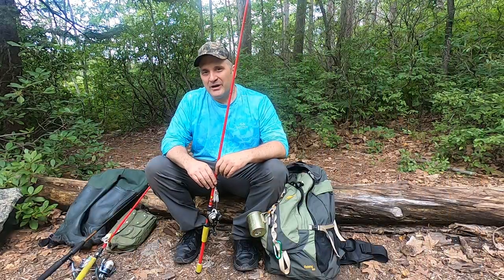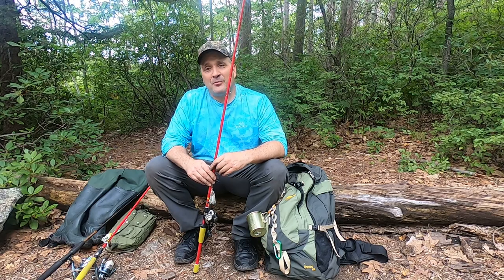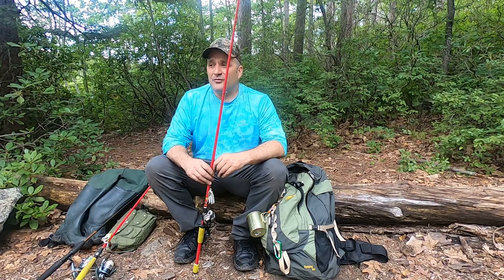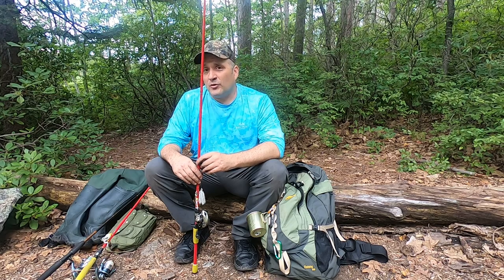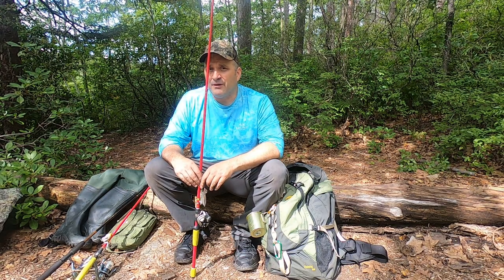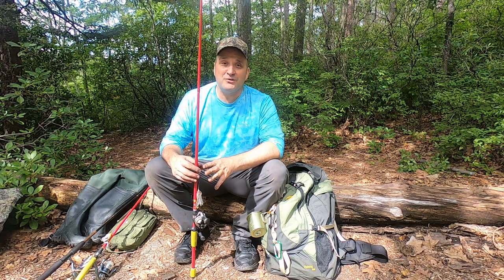That's going to wrap up another episode. Thanks for watching — I hope you enjoyed my review and cooking demonstration of the Firebox Stove 10-inch fry pan and cowboy plate. Everything worked as it should, the food tastes great, and if the food tastes great that kind of sums up the quality of the product. I'm really happy with it and I highly recommend it. I'll be reviewing more products, and there'll be more fishing, hiking, and camping coming up.